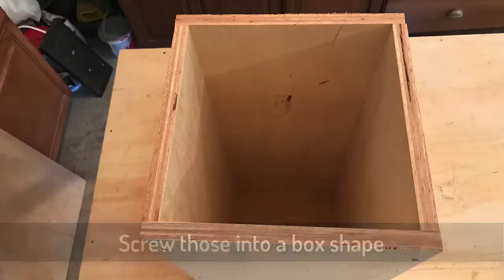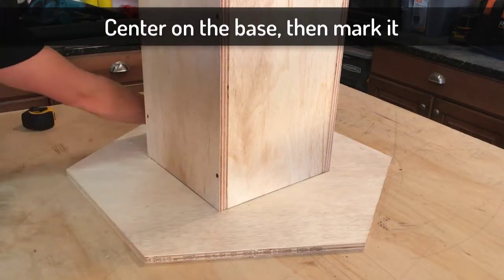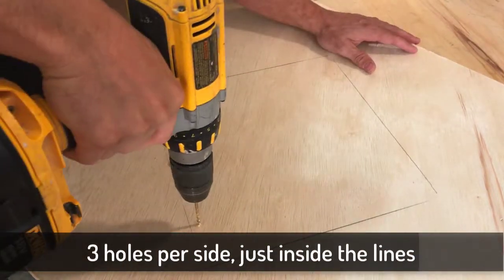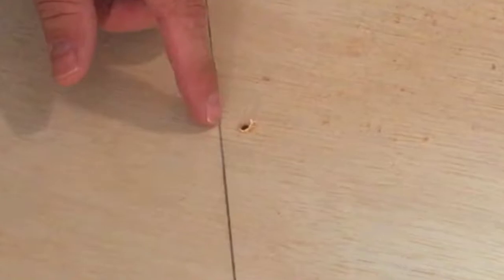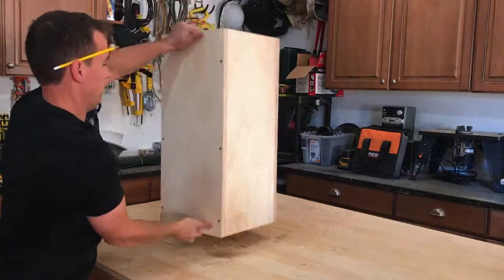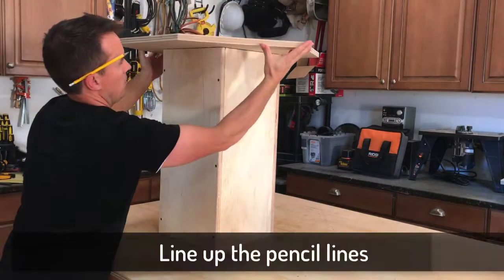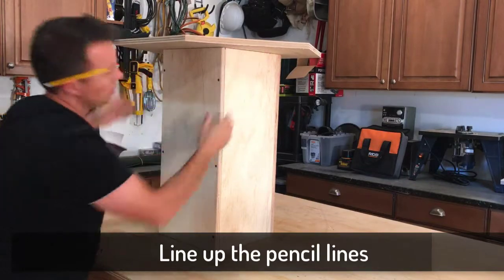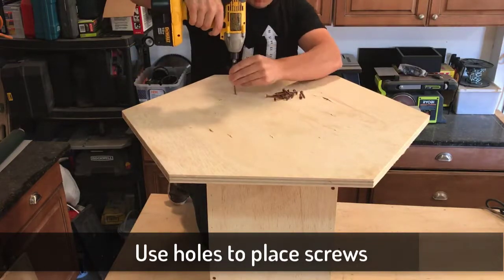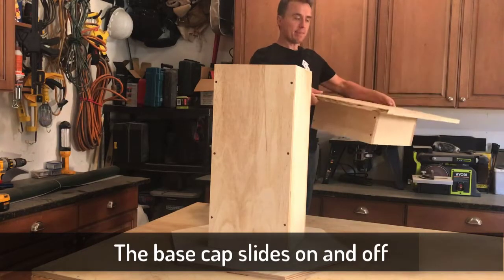Center the box on the base hexagon and mark it with a pencil just on the inside of these lines. We're going to make some pilot holes so we know where to put the screw when we attach it to the box. Now flip the box over and put the hexagon bottom plate on top, but turn that plate upside down so you can line up the lines that you just drew. Then use those holes that we drilled to know exactly where to put the screws.